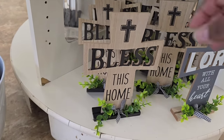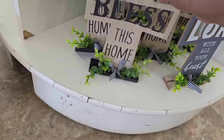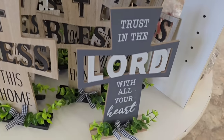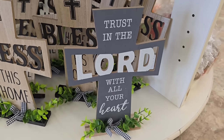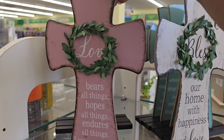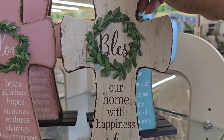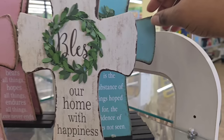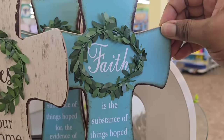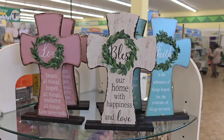They also have a lot of faith and religious-based things at the Dollar Tree. These just arrived — they have 'Blessed This Home' and 'Trust in the Lord with All Your Heart.' These are really pretty for decor. They also have some back in stock — with 'Love' and 'Blessed.' The colors are really nice. So if you're looking for faith and religion-based items, check out your Dollar Tree.